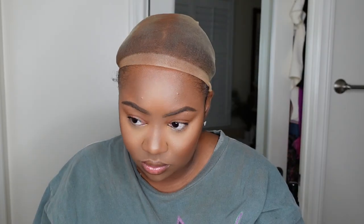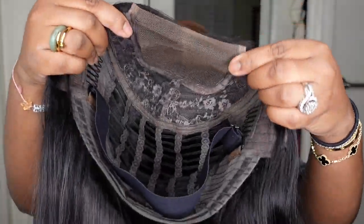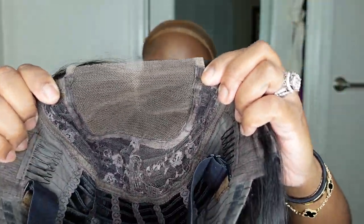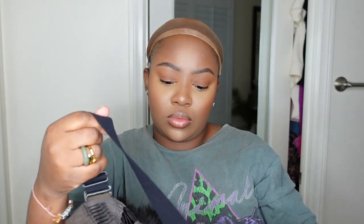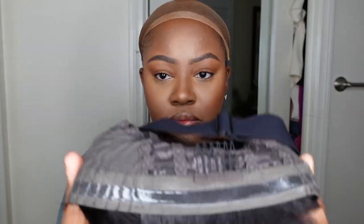Next I'm going to go ahead and tint my wig cap. I prefer it when the wig cap matches my lace or my skin — this is just going to help for a more flawless install. This is what the wig looks like straight out of the box. It's very unique: we have a silky straight lace wig, but this one is actually pre-cut so you don't have any lace attached at all. This is a straight air wig in the length 24 inches, and it did come with an adjustable elastic band.